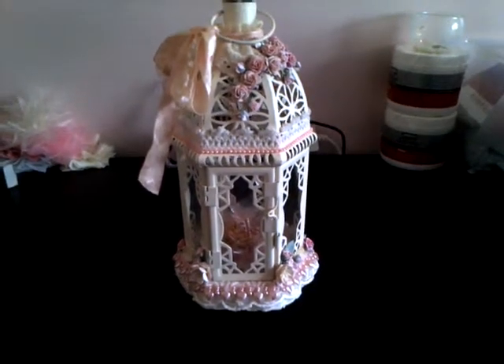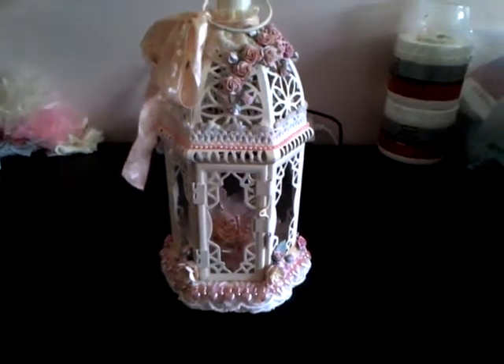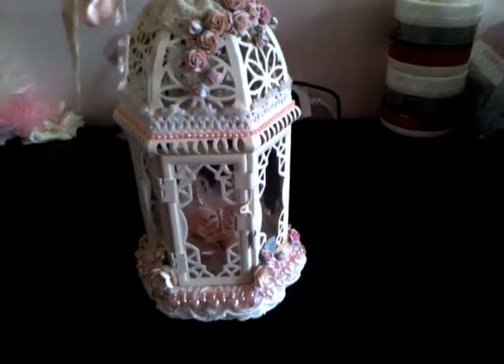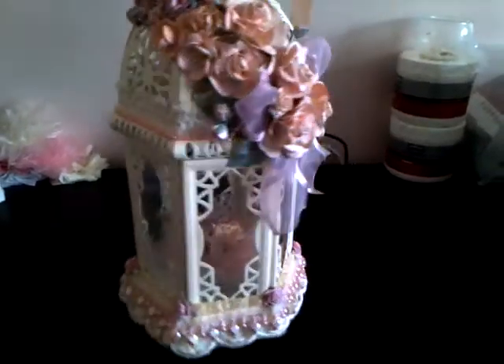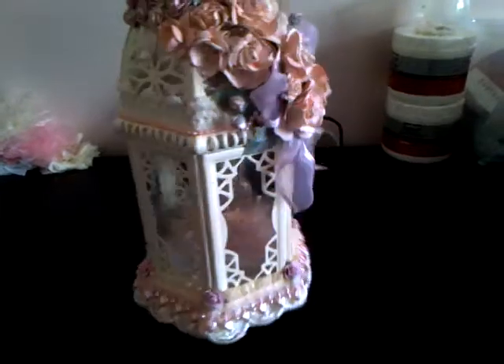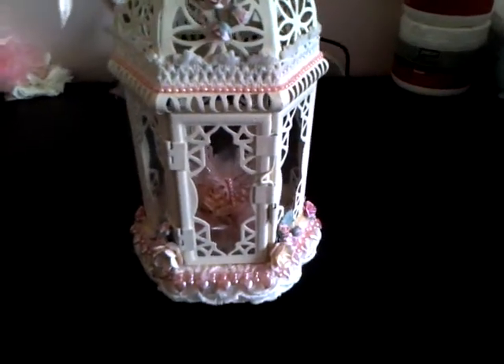So there's the lamp — absolutely stunning little thing. Ribbon on the handle. Swing it round so you can see the back quickly. Gorgeous little thing, I had so much fun doing this.